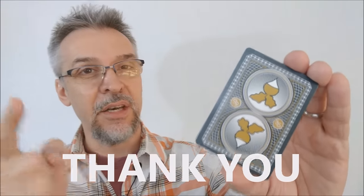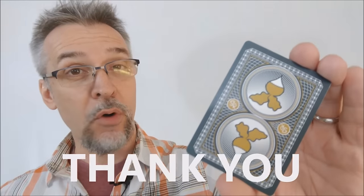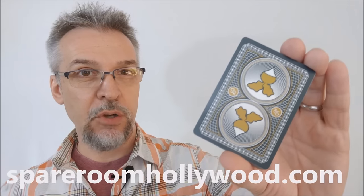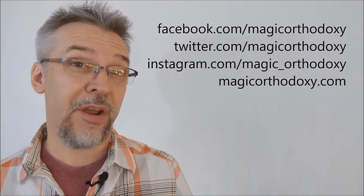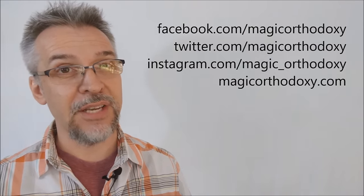That is my review of the Fraggle Rock 30th Anniversary Edition playing cards from The Spare Room in Hollywood and the United States Playing Card Company. A special shout out to my secret Santa who got me this deck when I was unable to obtain it myself. If you want more information, you can visit SpareRoomHollywood.com. As always, we ask that you like this video so other people can find it faster. We also recommend that you subscribe to this channel to stay up to date on the latest in cards and card magic. You can follow me on social media at Facebook.com/MagicOrthodoxy, Twitter.com/MagicOrthodoxy, Instagram.com/MagicOrthodoxy, and find more content at MagicOrthodoxy.com.